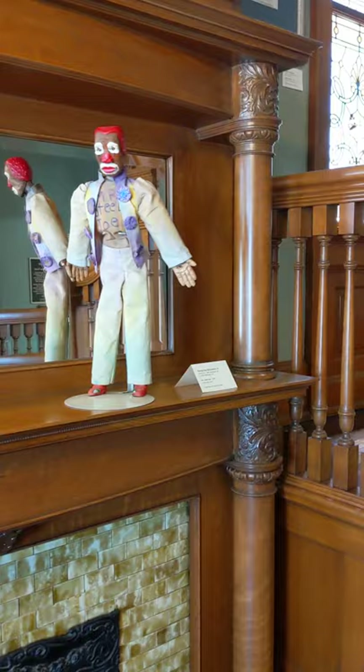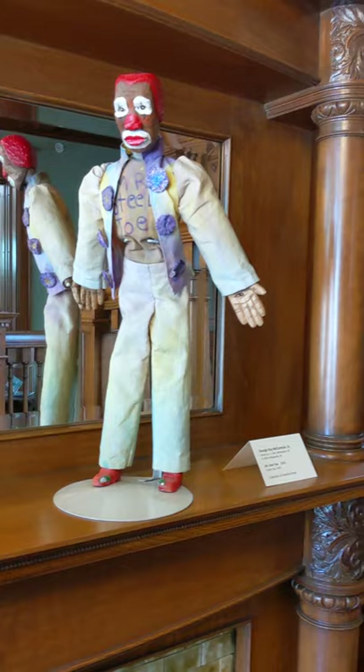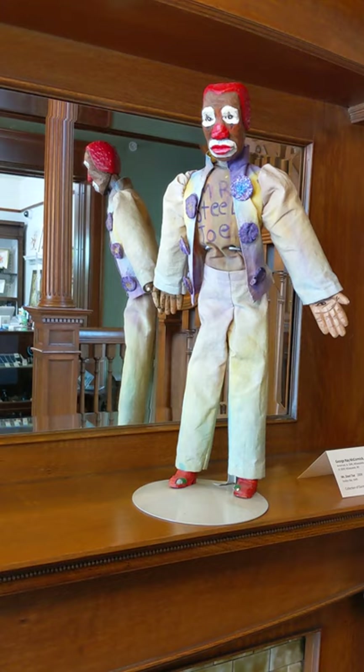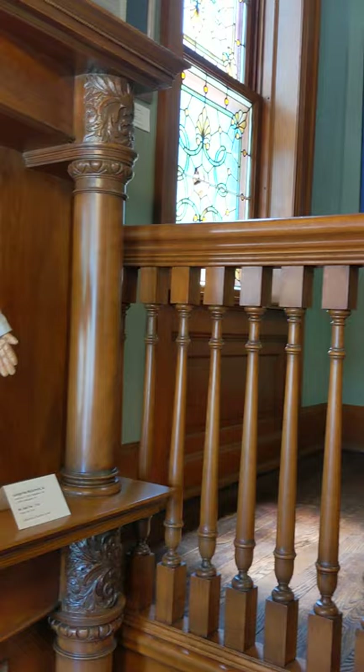And here we have Mr. Steeltoe. This one is in the collection of Calvin and Dorothy Greer, and it's by George Ray McCormick Sr. It's done with Sculpey clay, baked in the oven. The artist liked to sew, so she made — he made his own costume for the piece.